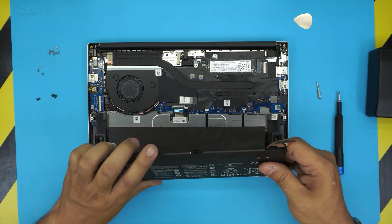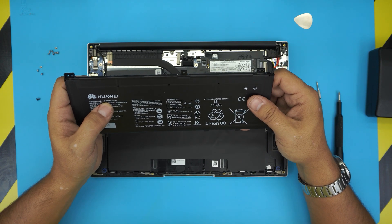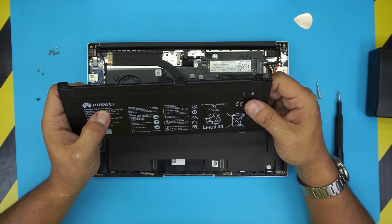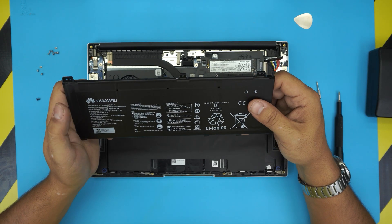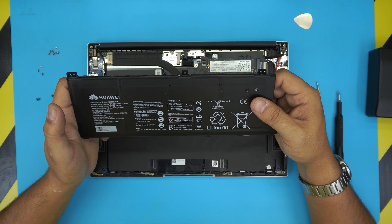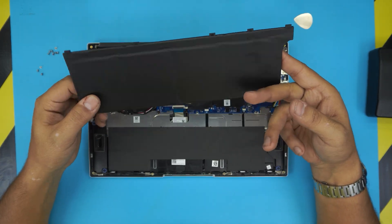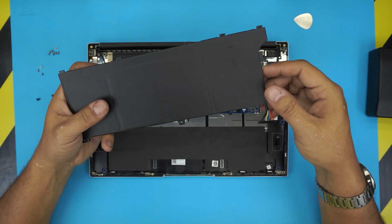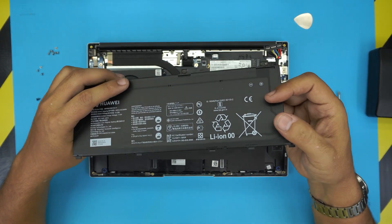The battery model for this one is HB4692Z9ECW-41 — that's a pretty long name. Once you get the new battery, note that this is a four-cell battery and these are really long batteries.